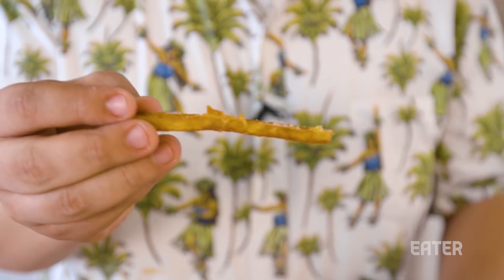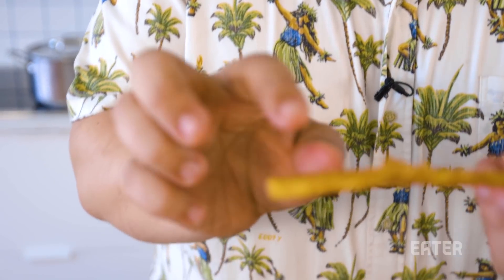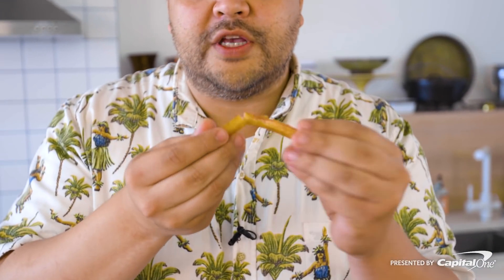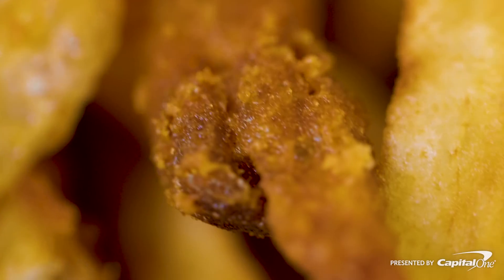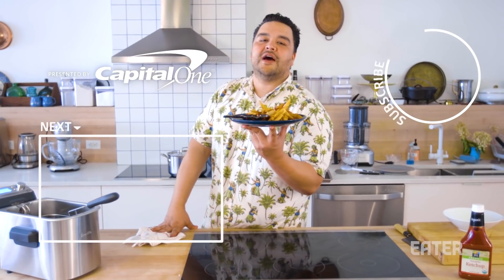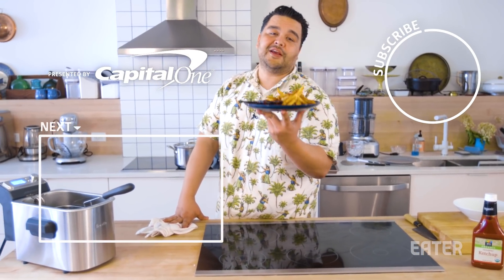Now take a look at this french fry. See those ridges on there? That's where that gelatinous stuff used to be. So that is extra crispy — how could it not be with all these ridges happening? And your interior is perfectly soft. Ladies and gents, the most bang for your buck for the crispiest fries. If you want to see how to up your game with a couple extra steps, click here.